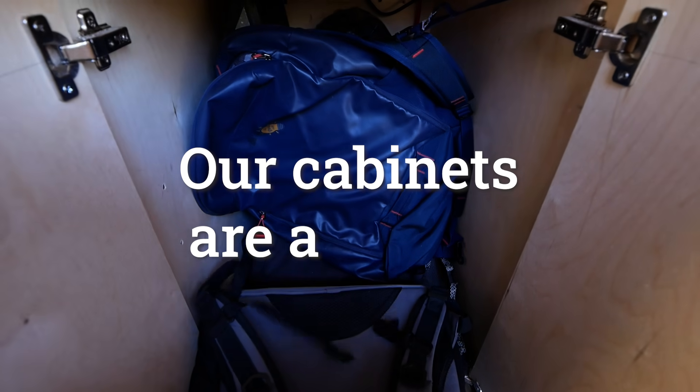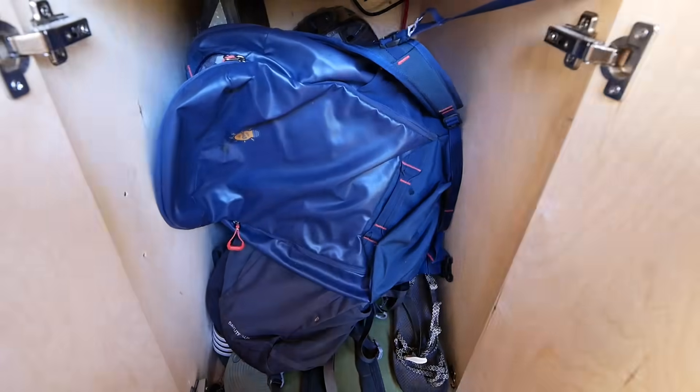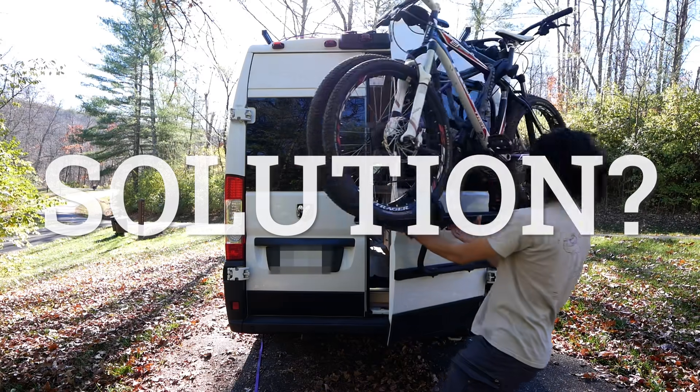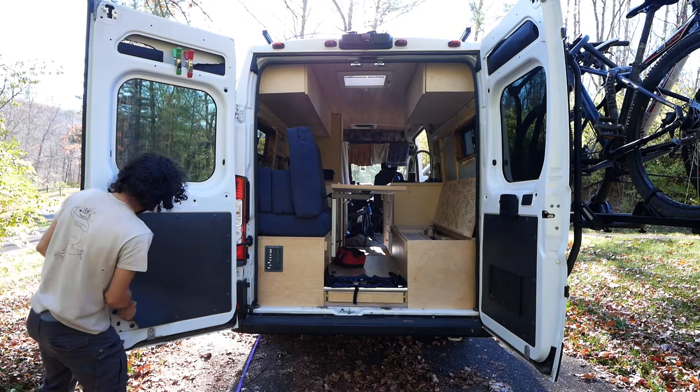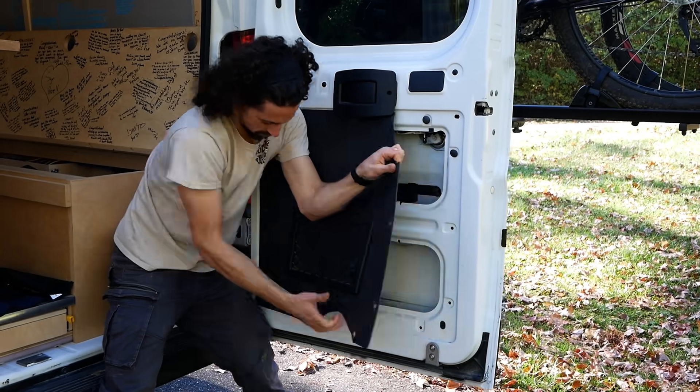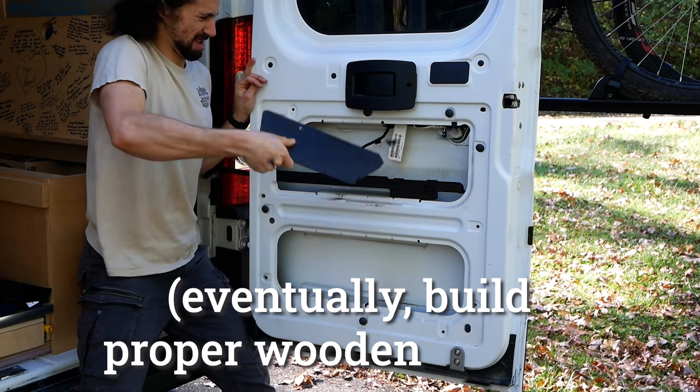Our cabinets are a mess — not enough space and too many big open cavities. We ripped the useless plastic covers off of the doors and stuffed backpacks, flip-flops, and other soft items inside, with plans to eventually build proper wooden inserts.